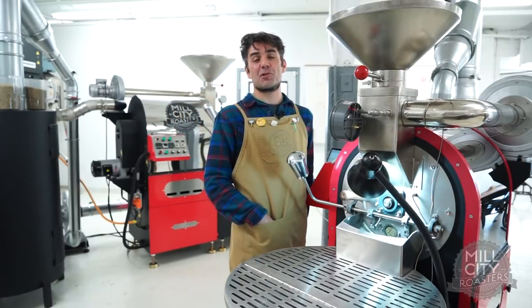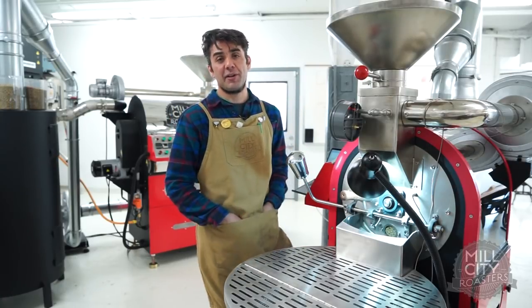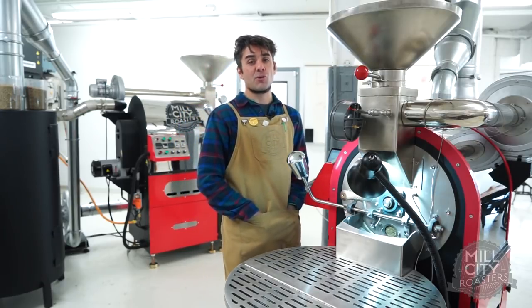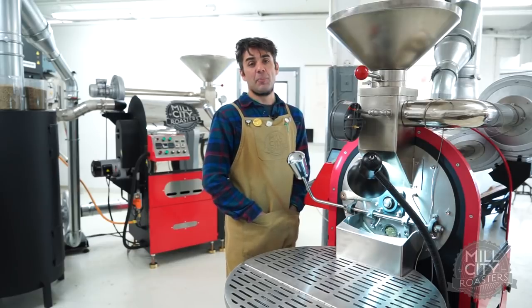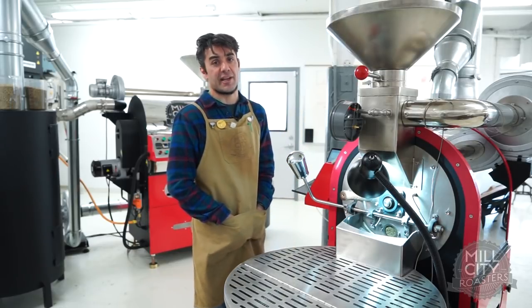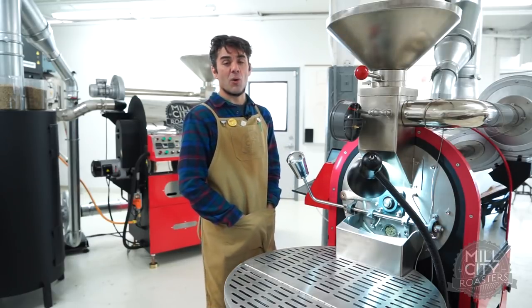I can see my ET temperature line actually increasing quite a bit. Once you add your fuel, you're going to see your ET line get up there quite a bit. At charge, the bean temp and the ET were pretty close. Now we're seeing them deviate quite a bit as I add fuel and you see the top of that drum heat up. So now we're going to start looking for our peak ROR.